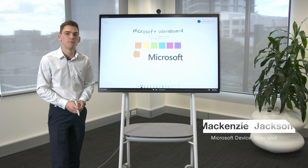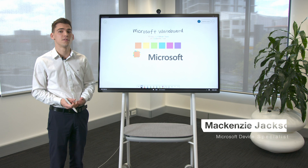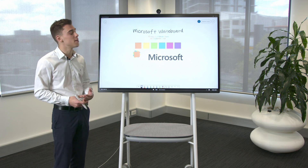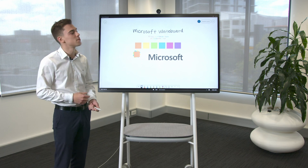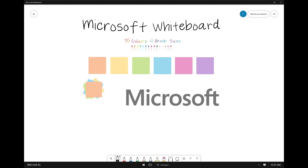One of the great things about the Surface Hub 2S is it's got Microsoft Whiteboard on it. Microsoft Whiteboard has been recently updated for the Surface Hub 2S and has quite a few new features. We've now got 15 colours and 4 brush sizes, and you can just select them down at the bottom here.